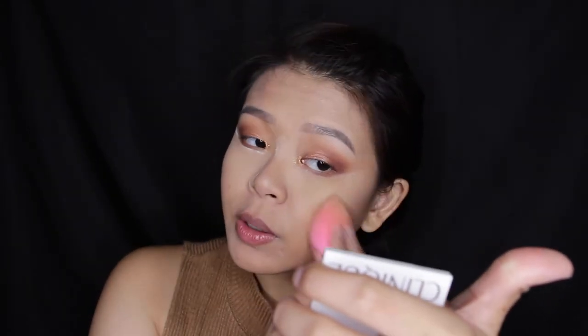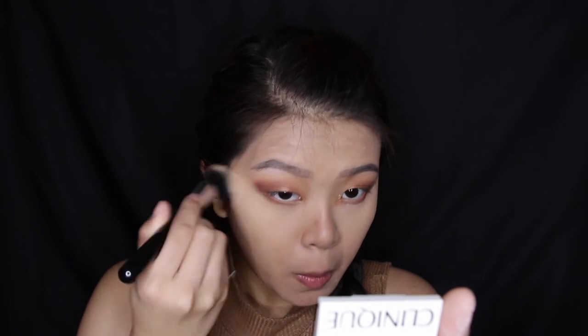To finish up the eyes, take Cherry Cola again on a smaller brush, get really close to the lash line, then stop halfway — not going all the way in. Then take another pencil brush or the same small blending brush and take Cocoa Bear to blend it out.